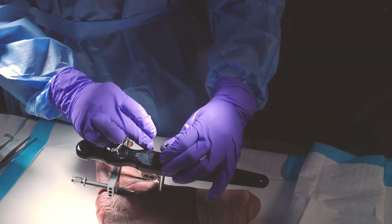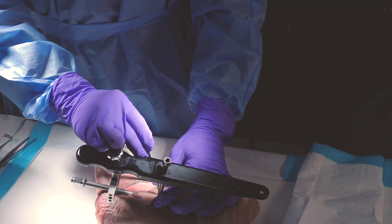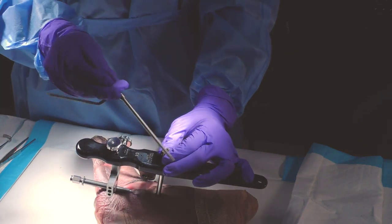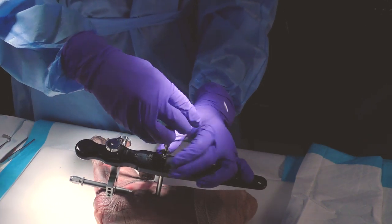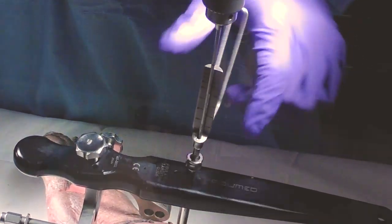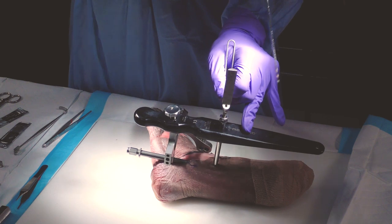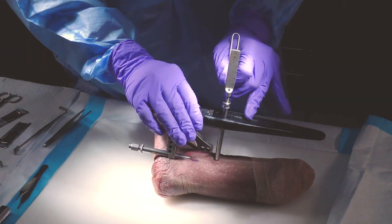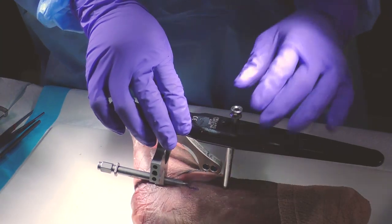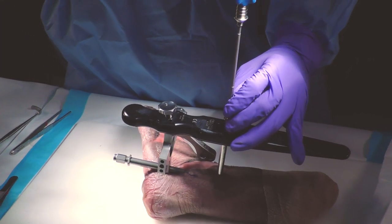We'll use the proximal locking — you can use either one or both. As you see, these are stab incisions, so they are minimally invasive. We again put the protection sleeve. This is the measuring device — when you have a feeling of how deep you're going, you can measure directly using the laser mark. If the cortical bone is strong enough, you can measure in a very accurate way. When it's not too strong, like in this specimen, it's not so easy, so we'll estimate 22 millimeters. In order to achieve proximal fixation, you're going to go through the fibula and into the tibia.